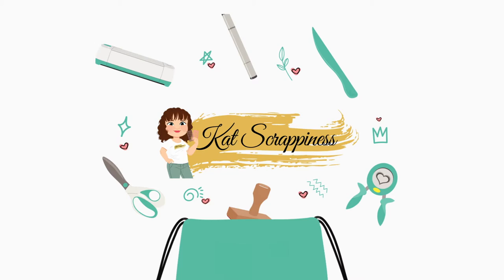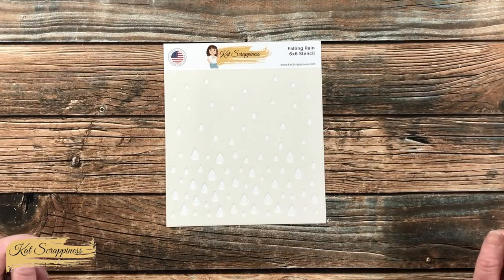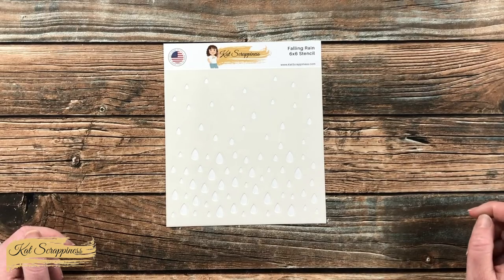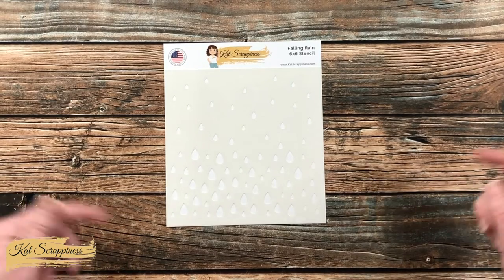Hello crafty friends, it's Alicia, aka Crafty Owl, here on the Cat Scrappiness channel for a little product intro. Today I'm going to be sharing a look at the new Falling Rain stencil, which is now available on the Cat Scrappiness website and will be linked in the description box below.